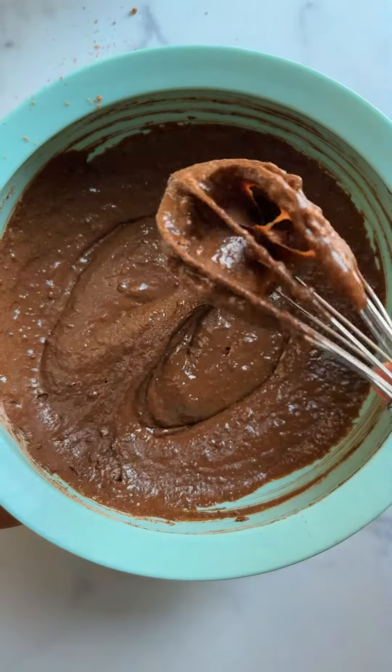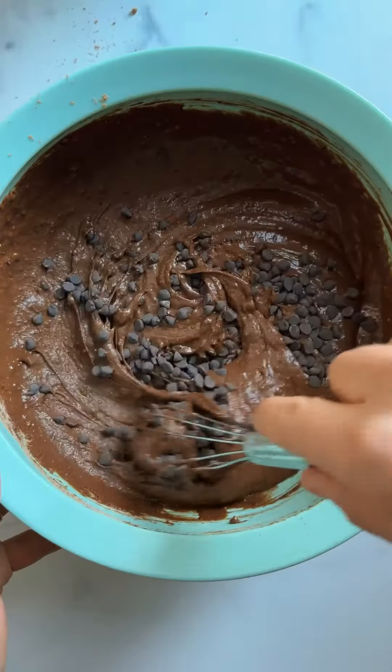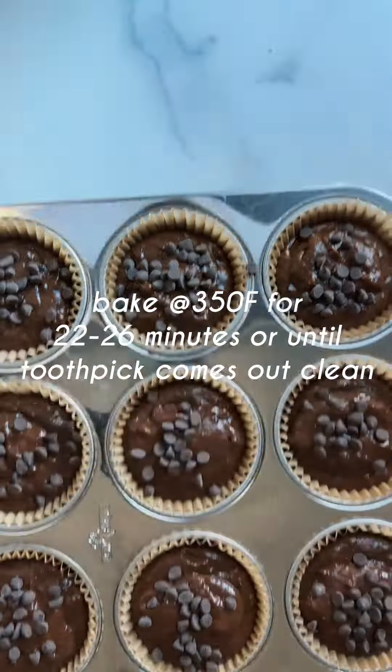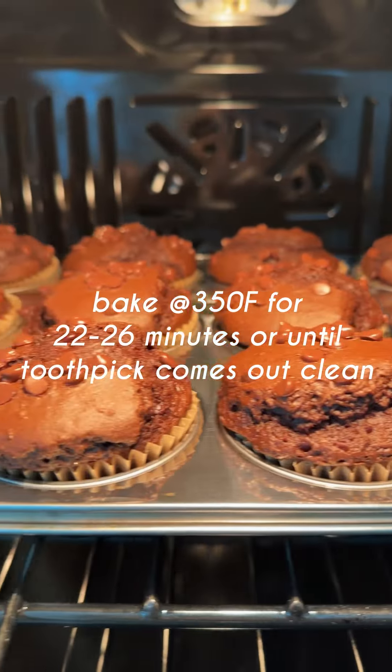The ingredients are really simple, very wholesome. These are naturally sweetened and super fudgy. They actually remind me of a healthier version of Otis Spunkmeyer chocolate muffins — anyone from childhood?